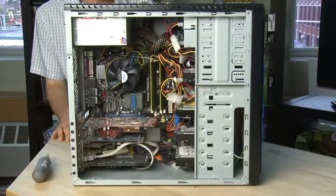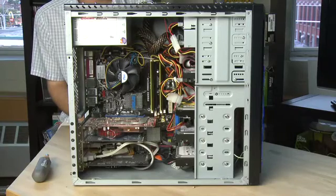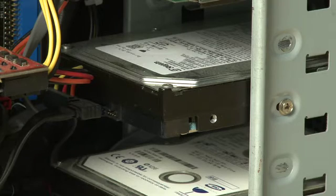Hi, I'm Shankar Ruthers and welcome to How Do I on Butterscotch.com. In this series, we're taking a look inside the computer case. In this episode in particular, we're taking a look at the hard drive and where it is and how to replace it.